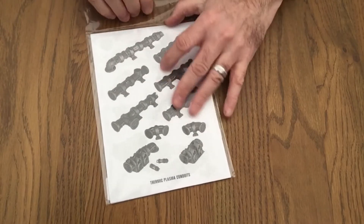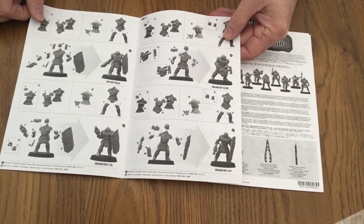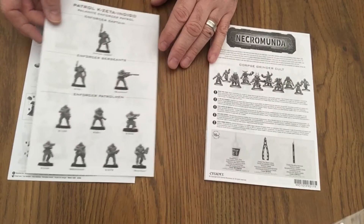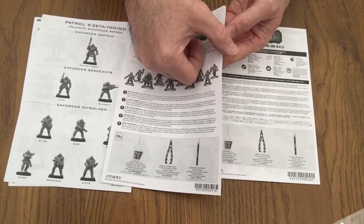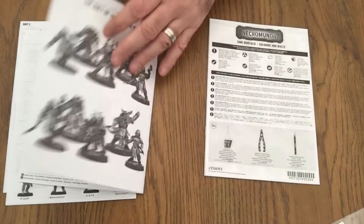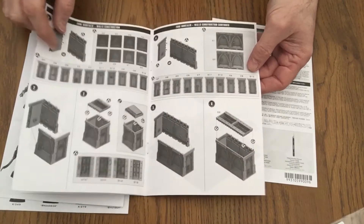Moving on to the assembly bag — as we open it up we've got a multitude of assembly instructions, starting off with the Enforcers, giving fairly good detail in relation to making the figures themselves. Another Enforcer set giving you multiple options of how they can actually look. Moving on to the Corpse Grinder gang — again just giving you different options of how you can actually set the figures up themselves. Looks pretty clear and easy to read. The next leaflet goes into assembly of the doors, the walls, and also the end units.